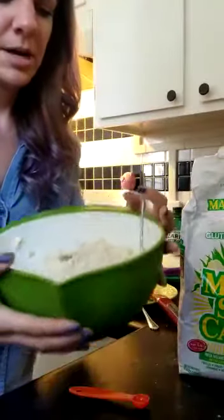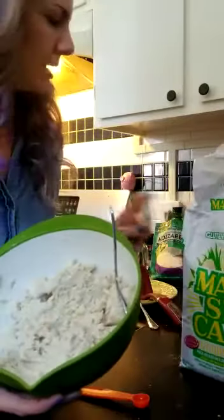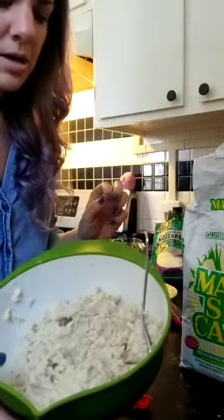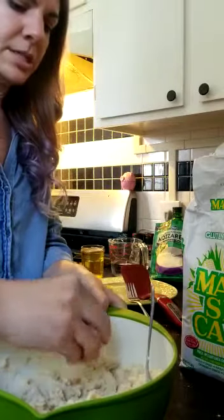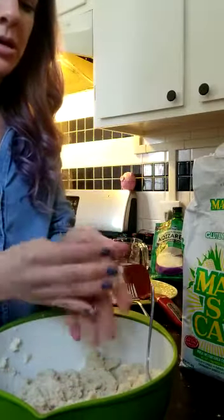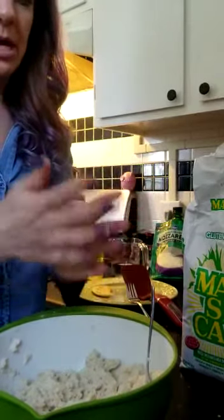I've got the mix already pre-mixed here. I did four cups of the flour, three cups of water, and two teaspoons of salt. So to make the pupusa, I'm gonna start with a little dough ball about golf ball size.